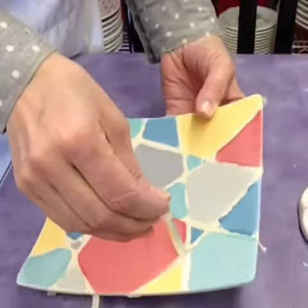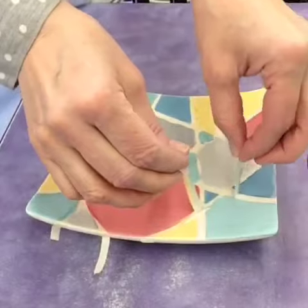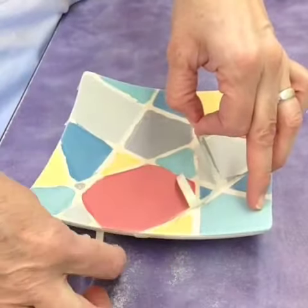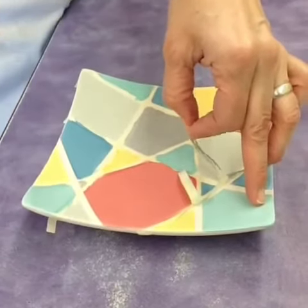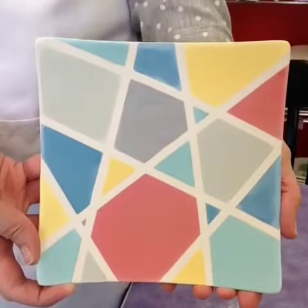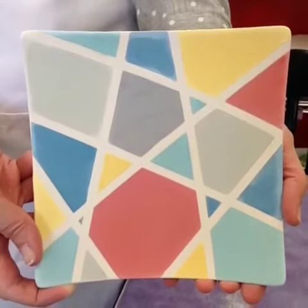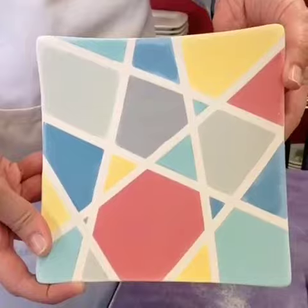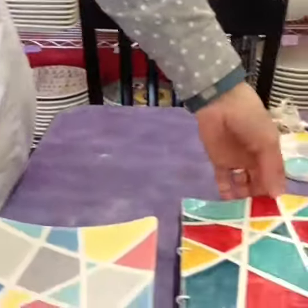Sometimes it all comes off at once because it's overlapped. We pulled off all the tape and you can see the nice crisp lines. This one's ready to get dipped in clear glaze and put in the kiln, and when it comes out the colors will be bright like this one.